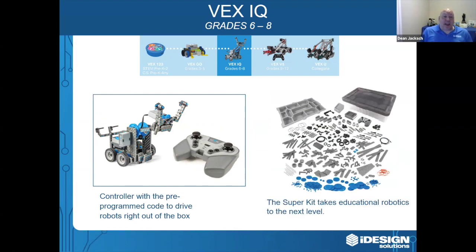VEXIQ comes as a super kit — and that's the exact word, it's super. It contains over 800 pieces. It comes with the brain, the controller, motors, sensors, rechargeable battery packs, and it comes in a handy storage tote.